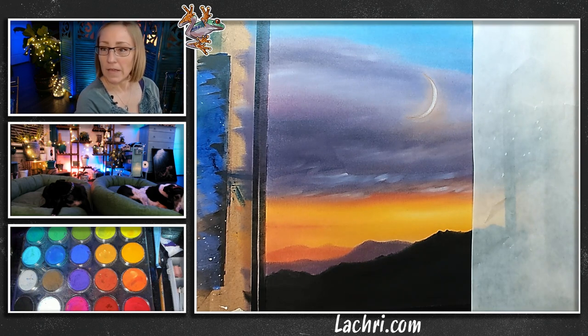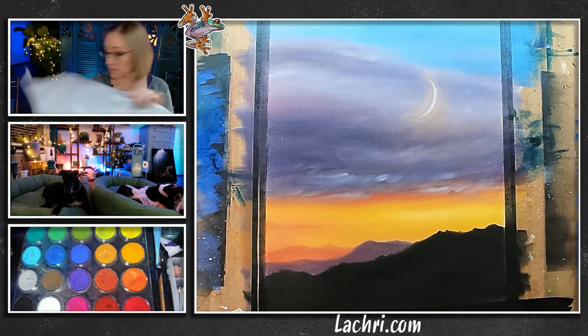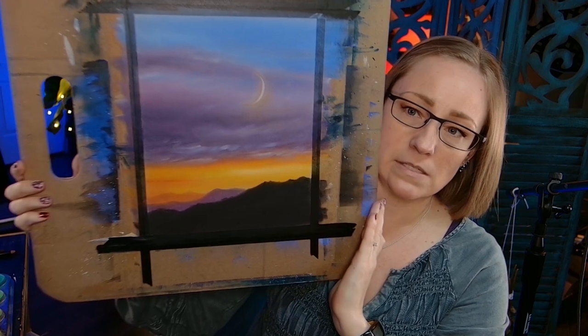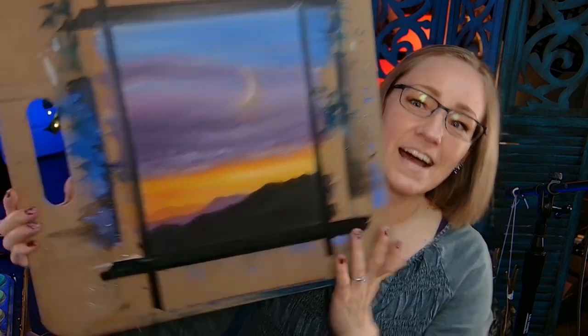I'm going to use my finger to smudge a little orange around this because I can go softer than what I can get with a soft tool — just a little bit of a glow. Let me clean my hands off so I don't leave fingerprints where they're not supposed to be. I will spray this, sign it, and then spray it one more time with Spectra Fix. I think I'm going to go over the moon a little bit more with the white so it shows up better. I love that sunset look — they're so fun to do and they always come out so pretty.